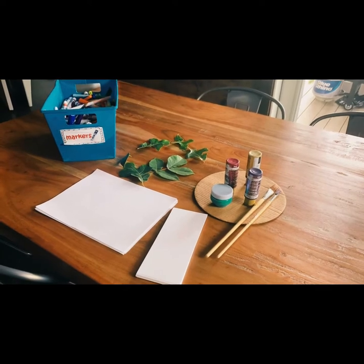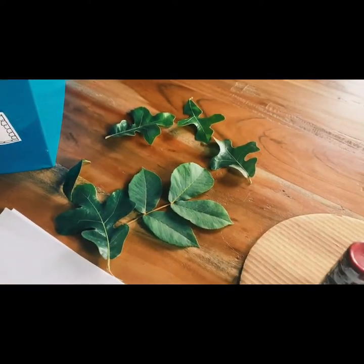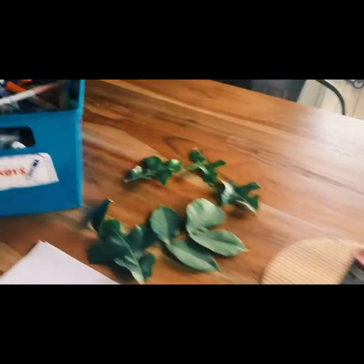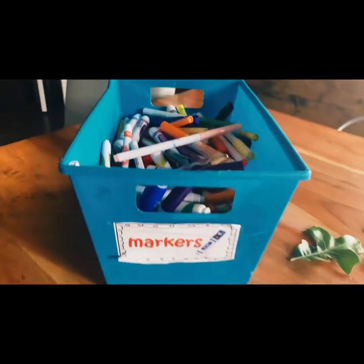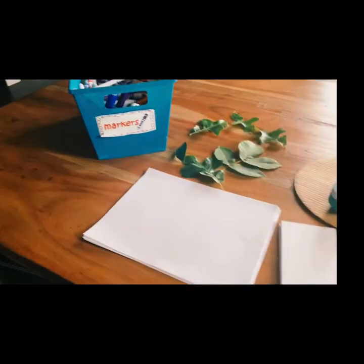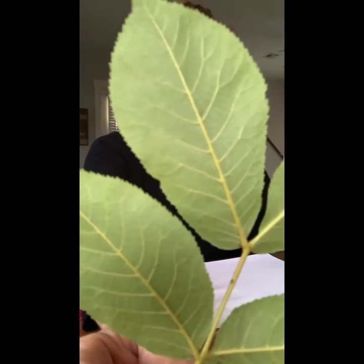The supplies for this project are assorted leaves in different shapes and sizes, maybe some paints and paintbrushes if you have some, and maybe some markers. Do you guys recognize this? This came from school — Mrs. Loki let me go get it because my markers were running dry. And then just some paper.